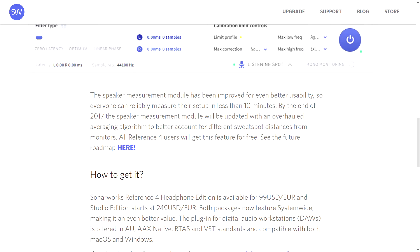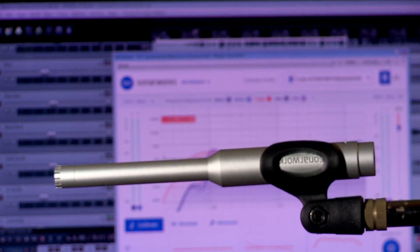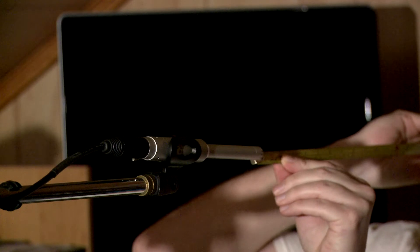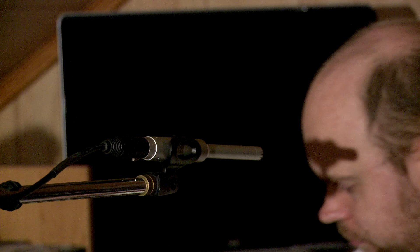According to a Reference 4 press release, there will be a major update to the measure software released around spring 2018, so hopefully a delay option is implemented at that time. The microphone itself is on the noisy side. You can record with it, but be prepared to use noise reduction software if your source isn't loud like drums or a high-gain electric guitar amp.